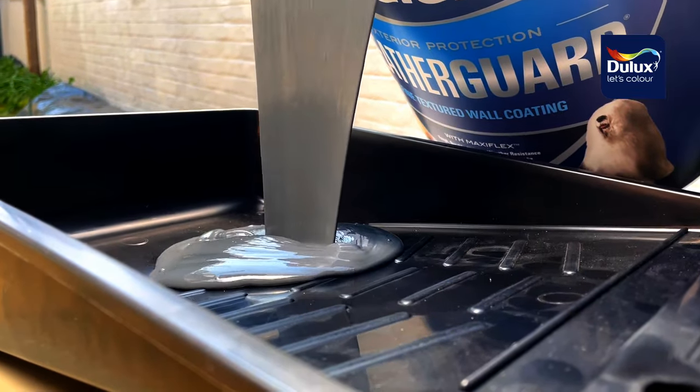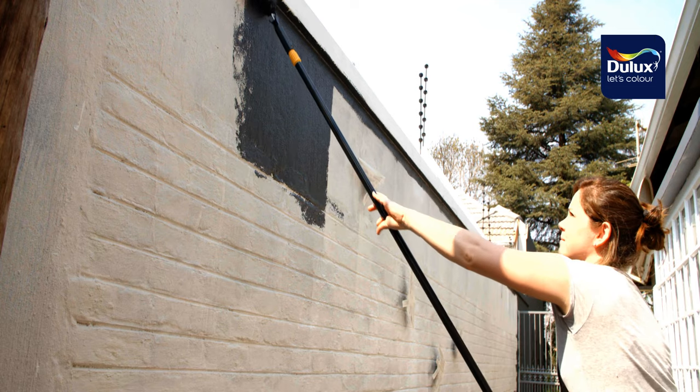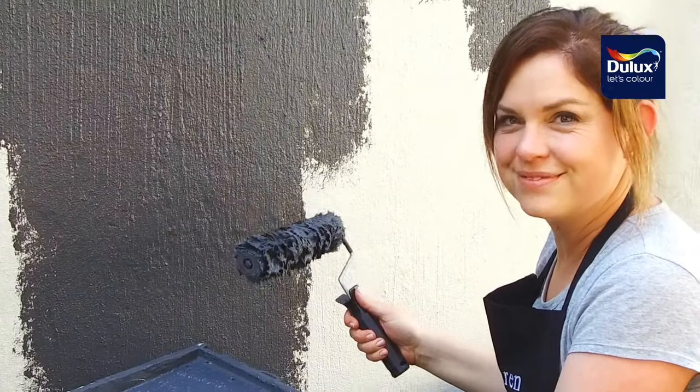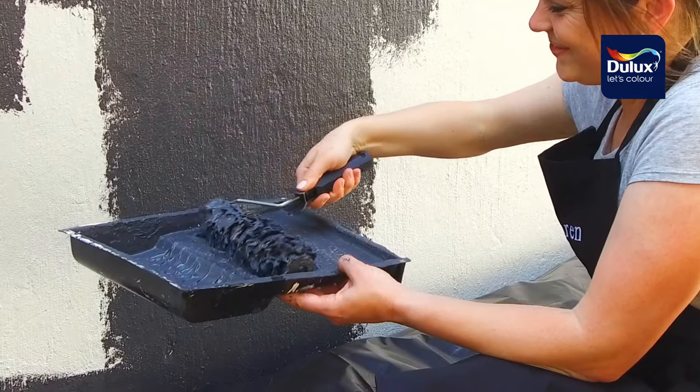I realized it was important to load the roller evenly with the Dulux Weather Guard fine textured paint and then start at the top of the wall and work my way down. I experienced the premium quality ease of application and the flexible crack bridging and hiding of imperfections on the wall surface. In no time at all I was done.